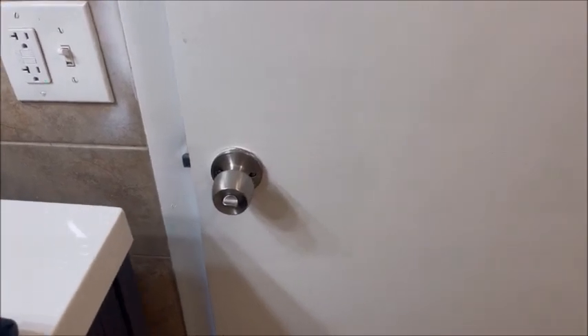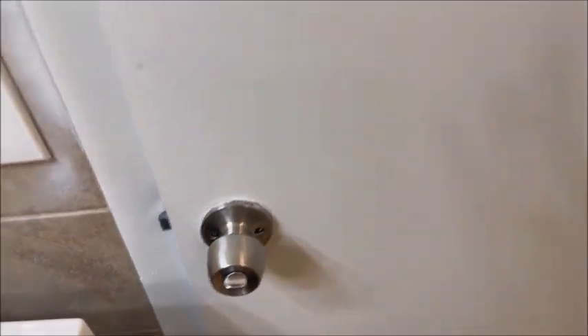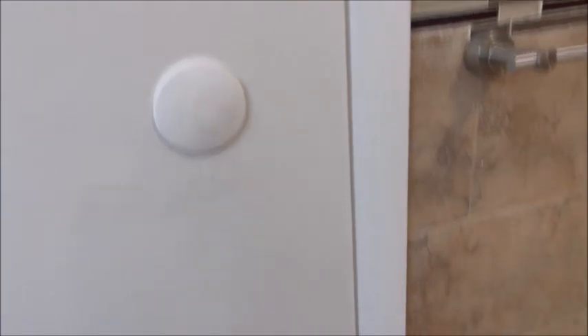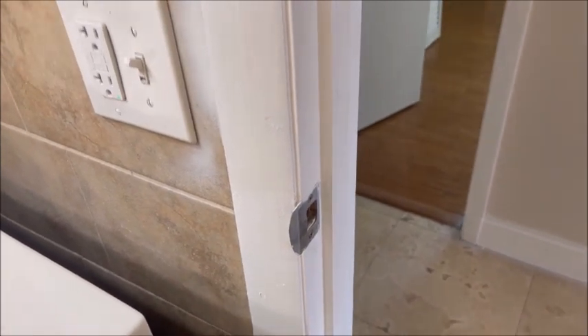Just want to let everybody know that we're going to replace all these old doorknobs and hinges before we paint. We'll take these doors right off — then it's easy to cut in the door frames.